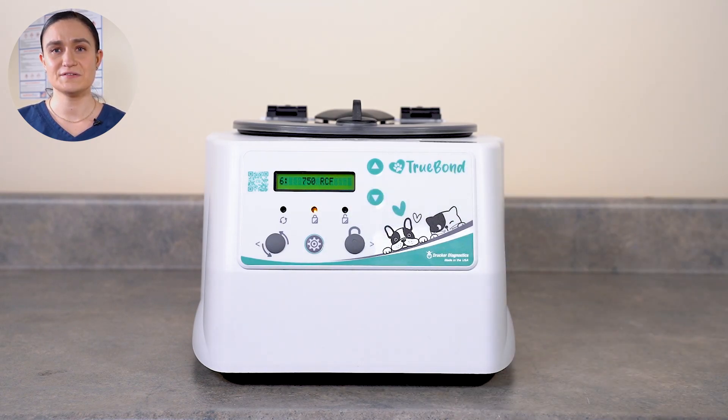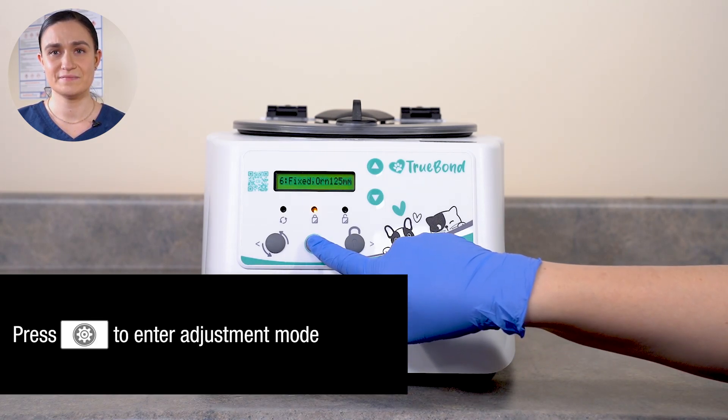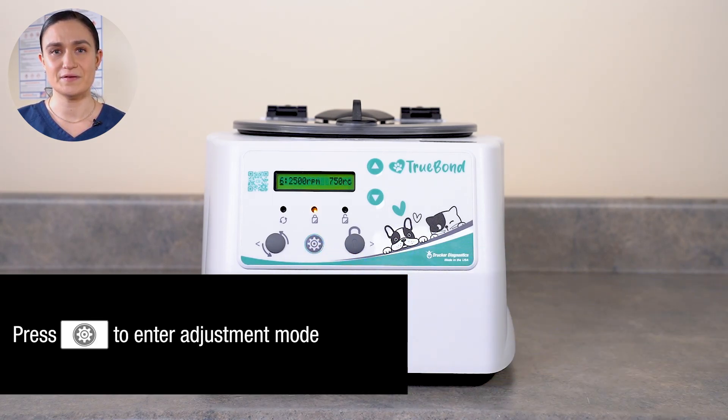With the cycle you want to use for your new settings selected, press the Menu button. This button enters Edit Mode, which will allow us to adjust our speed, time, braking, tube holder selection, and cycle name.